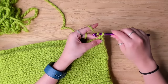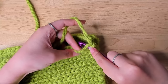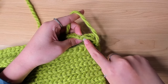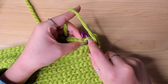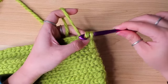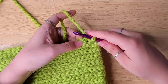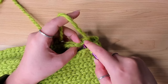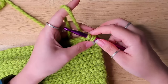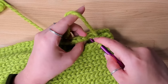Then insert your hook in the next stitch — both loops — and the next stitch on the other side, back loop only. Make a slip stitch. Next stitch: two loops, the other side back loop. Yarn over, pull through — slip stitch. Continue doing eight slip stitches like this.